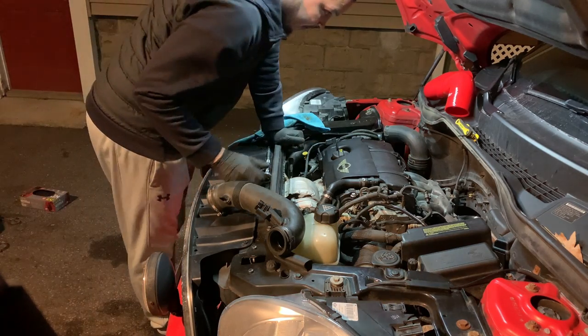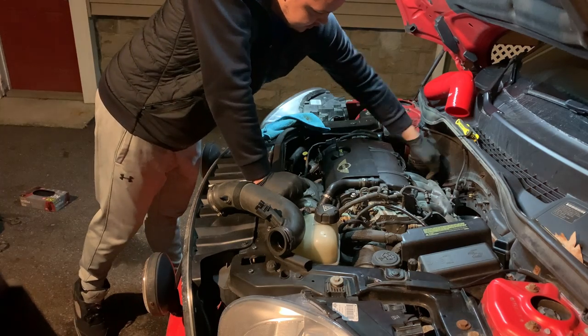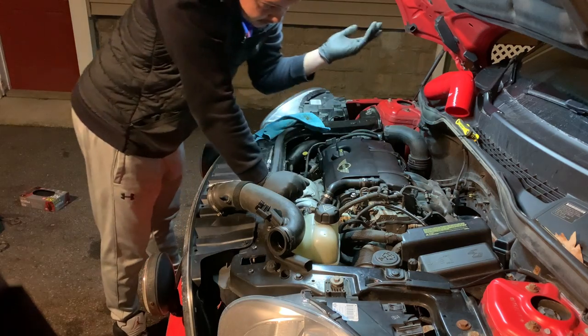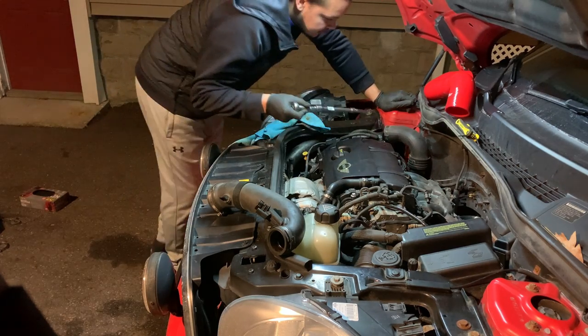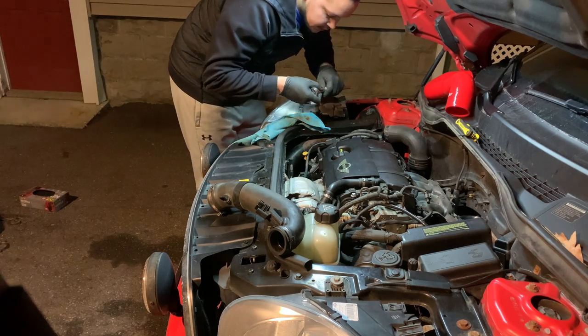Got the intake out of the way. As you can see, the noise maker — which is usually here and snaps into here — is simply not there. So we just got one more bolt to undo to replace the charge pipe for the throttle body and we're good to go.